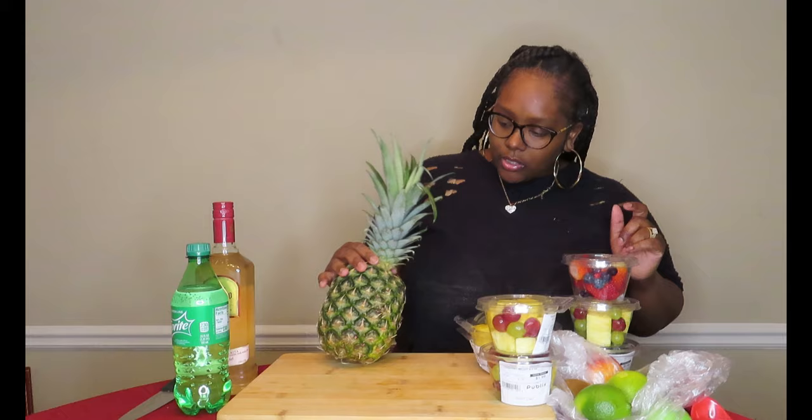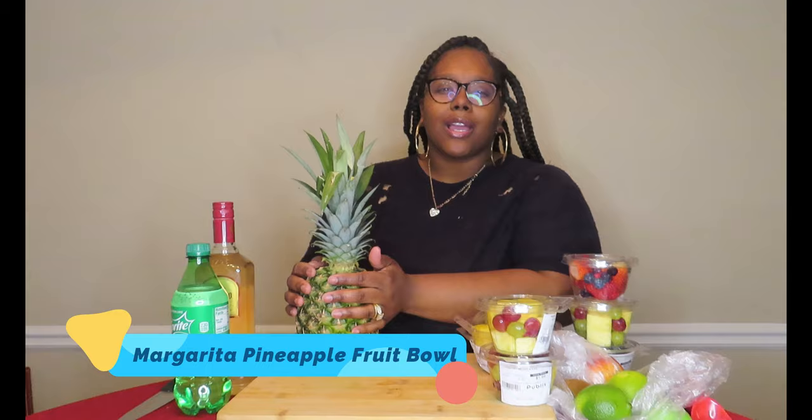Hi, what's up y'all, welcome back to Splash Bar Express, it's your girl Ash Cash and I am back with another video. So as y'all can see by the title, I am going to be doing a pineapple margarita bowl — or just a pineapple fruit margarita. We're going to be putting some fruit inside this pineapple and pouring some margarita over the top. Y'all, this is my first time trying this, so let's hope it's delicious.